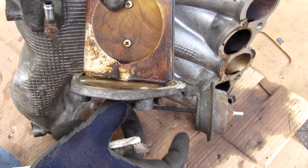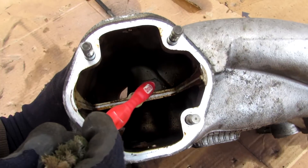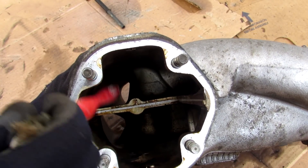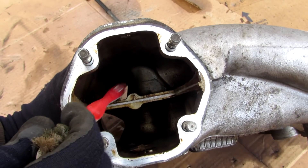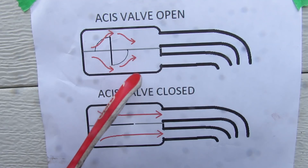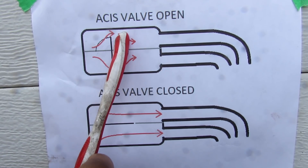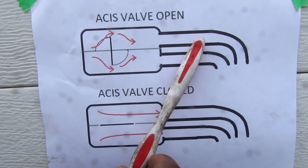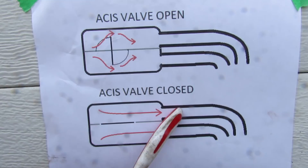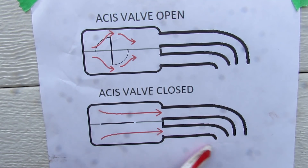At a preset RPM, the ECU applies vacuum to this diaphragm, causing the valve to close. When the valve is closed, the top and bottom halves of the plenum are completely separated, and air can freely move from the throttle body directly into its three cylinders. At higher RPM with the valve closed, air just zips by and goes straight into the intake plenum.